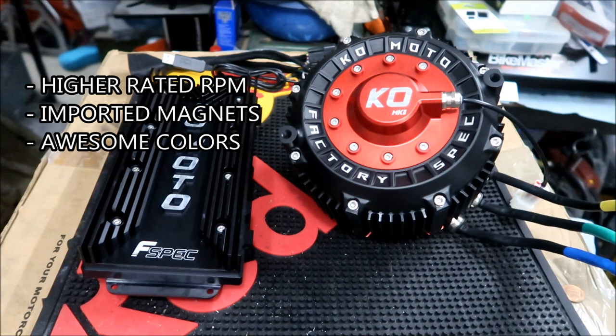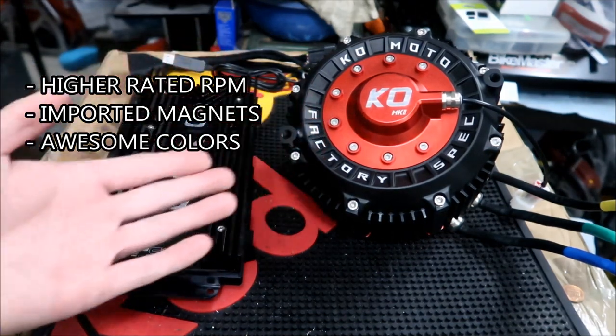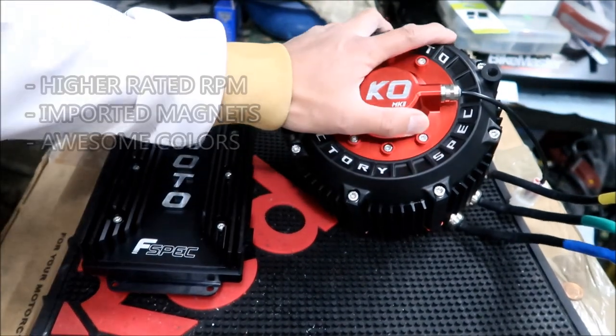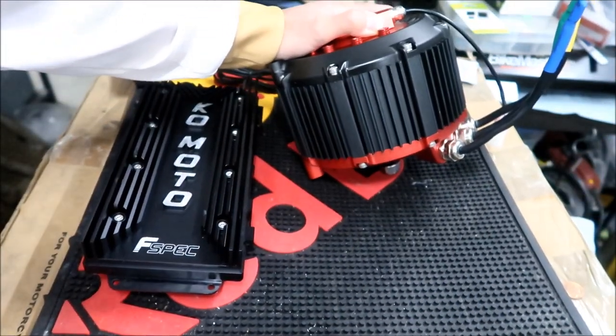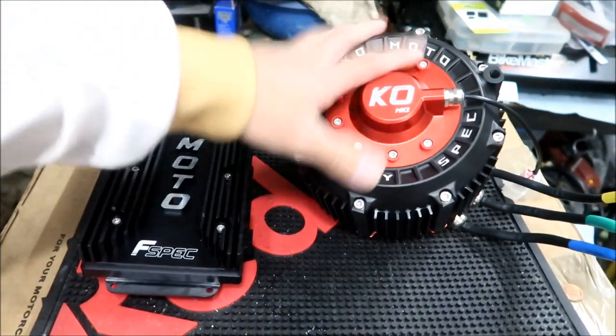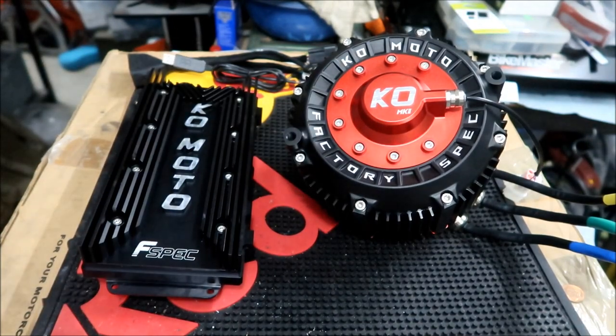It has a higher rated RPM — more speed. The rated RPM is 6,000. I've pushed my Suron motor to 8,000 RPM and it was fine, so hopefully this can do 8,000 with field weakening. The RS version is the lower spec original motor at $1,300, and you can also buy this motor as a combo — my suggestion is yes, buy it as a combo.